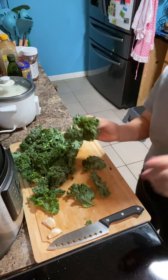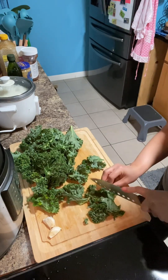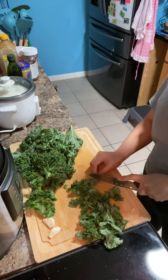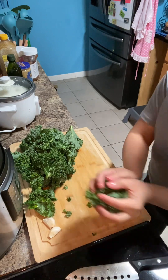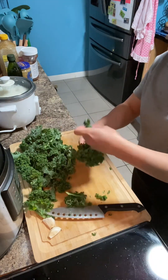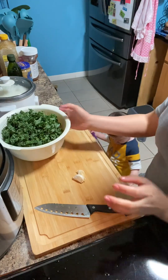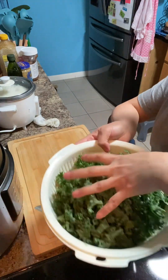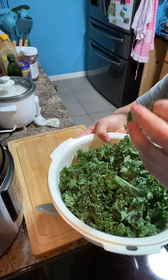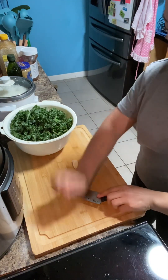So after that I'm gonna slice it like this. Now cut it into small pieces. I'm gonna prepare the garlic.